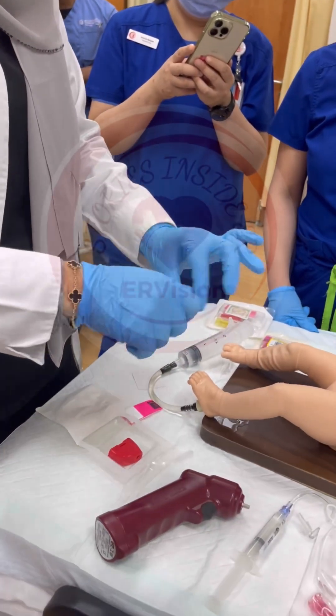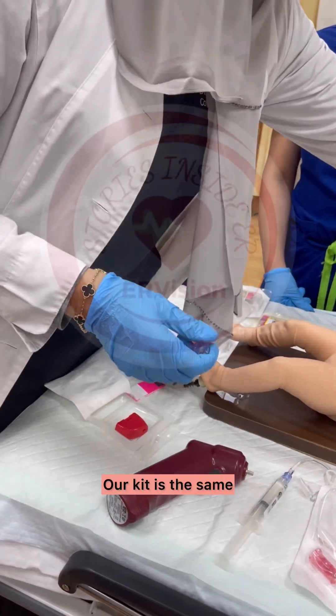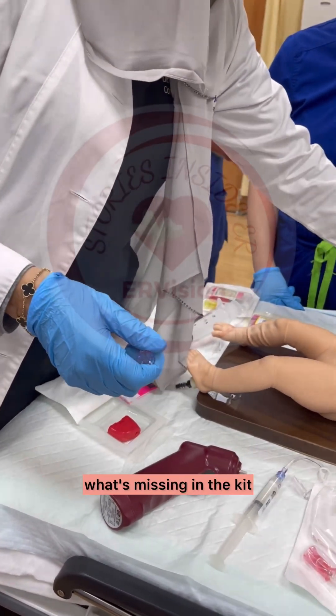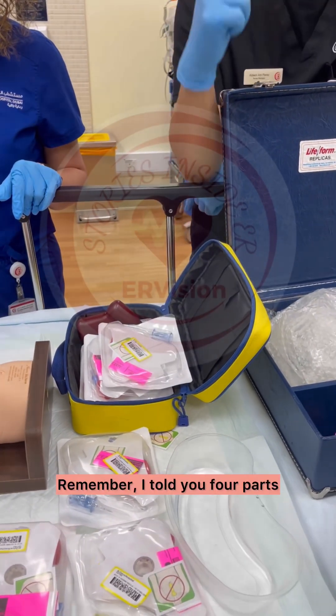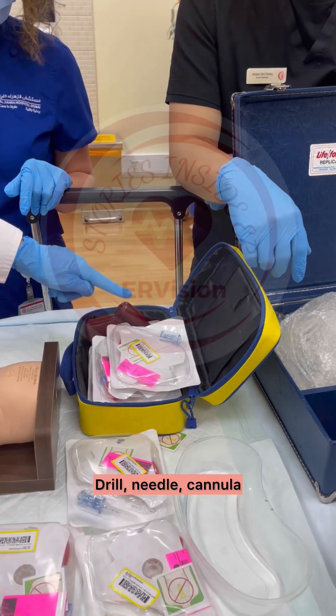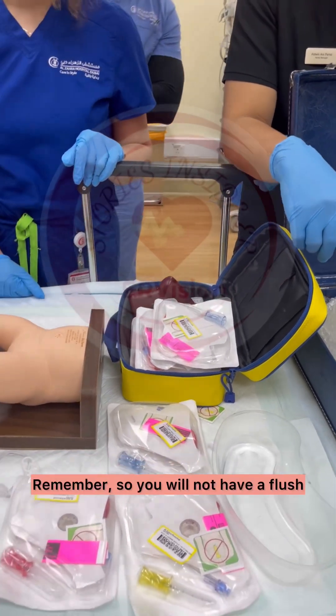It's a sharp, so be very careful. It will be the same when it comes in our kit. Our kit is the same — drill. The only thing missing in the kit that we don't have... Remember, I told you four parts: drill, needle, cannula. What's missing? The flush. Remember, so you will not have a flush.